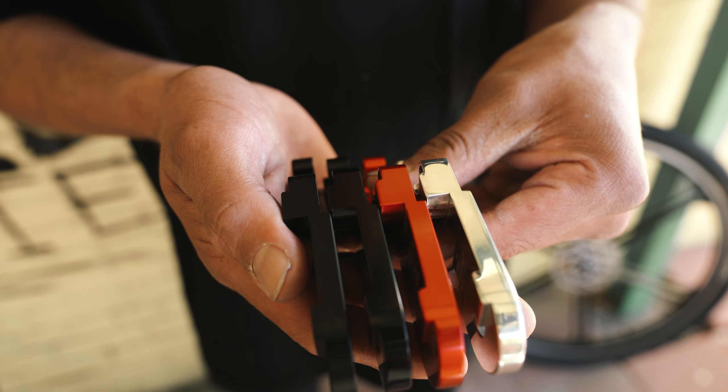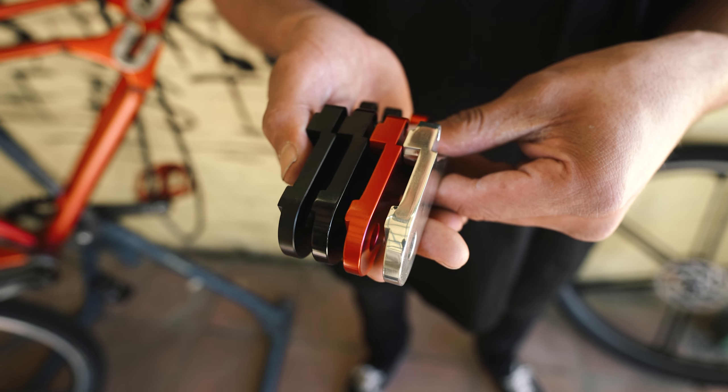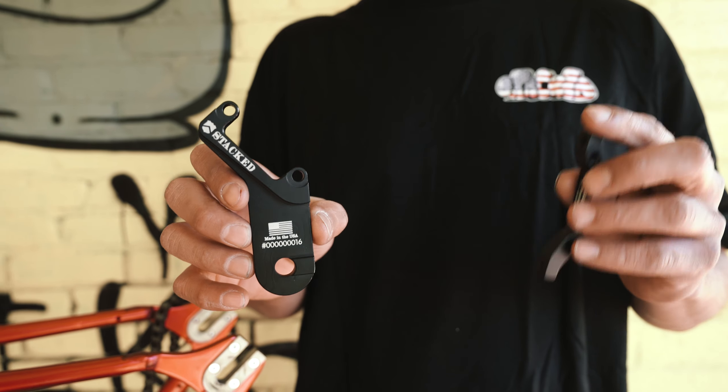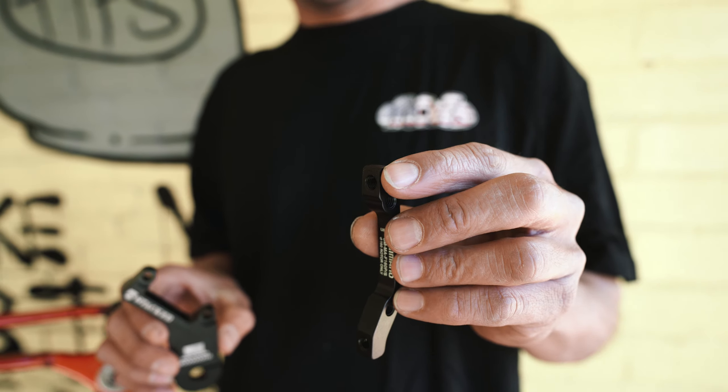Our disc brake adapters have been redesigned multiple times for easy installation and to use the least amount of washers when installing your caliper. The items you're going to need are the stacked hydro-powered disc brake adapter along with the Shimano 160 brake adapter.